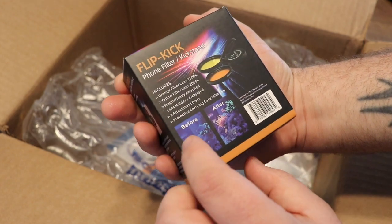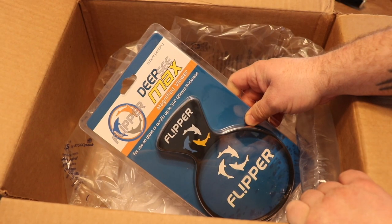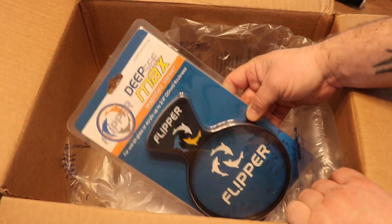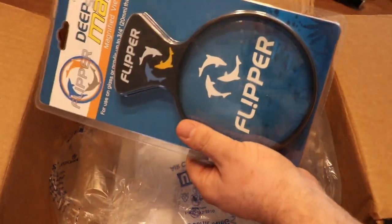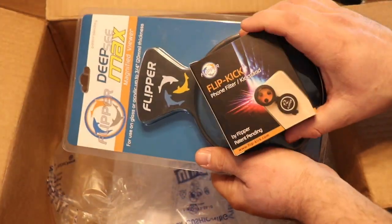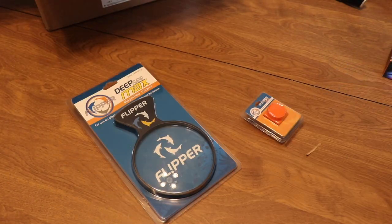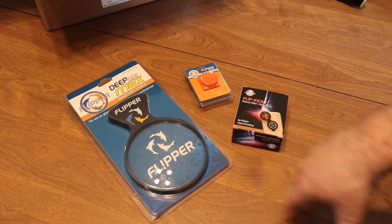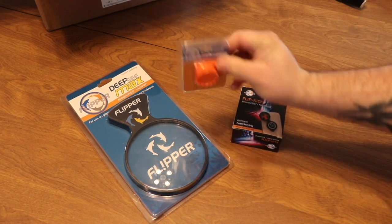The Flip Kick also comes with a lens holder kickstand, a protective carrying case, and a clip — we'll open that up and take a look. Next we got the Flipper Deep Sea Max, a magnified viewer that can work on glass or acrylic up to three-fourths of an inch thick, which is 20 millimeters. I've always wanted to take a look at one of these — very awesome. Between this and the ability to tone down the blues of the tank, we should be able to take some pretty awesome photos with our phone.